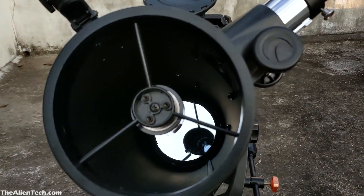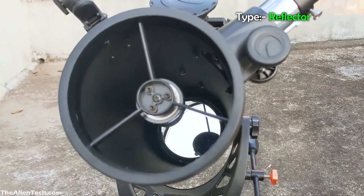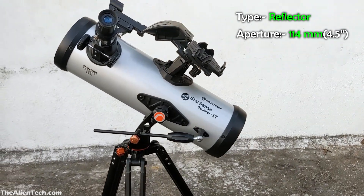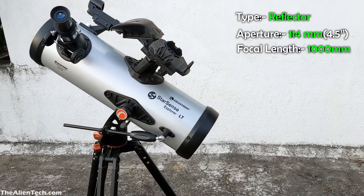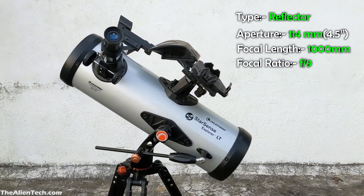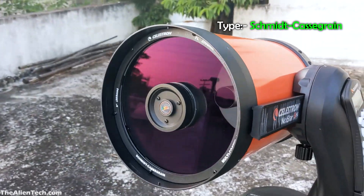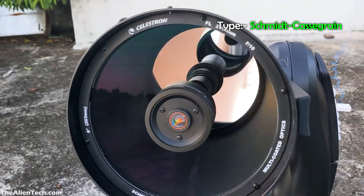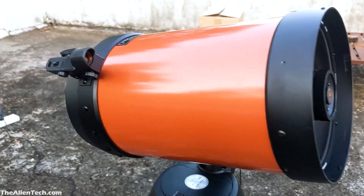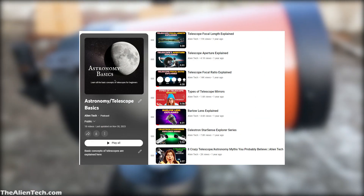The StarSense 114LT is a reflector type telescope and it has an aperture of 114 mm, around 4.5 inches. Its focal length is 1000 mm and its focal ratio is 9. The Nexstar 8SE is a Schmidt-Cassegrain telescope, also known as a compound telescope. If you don't know what aperture, focal length, and different types of telescopes are, then check out this playlist on the channel.